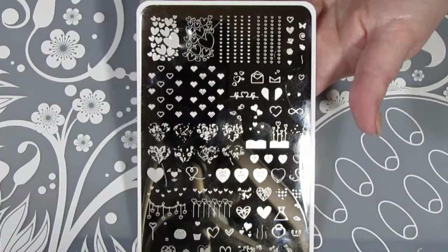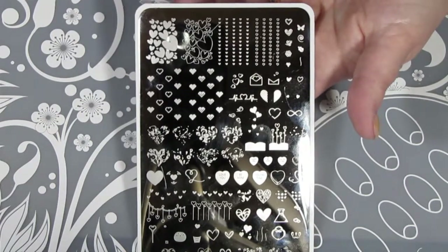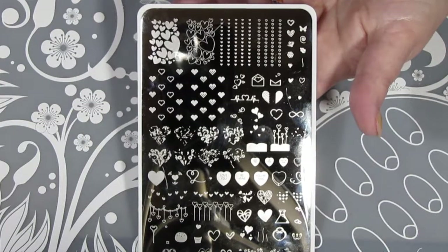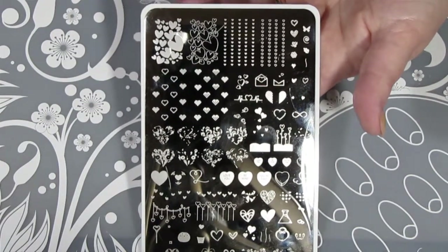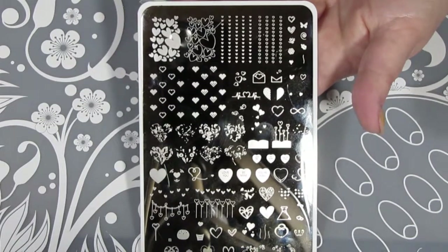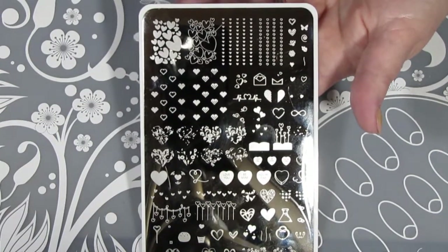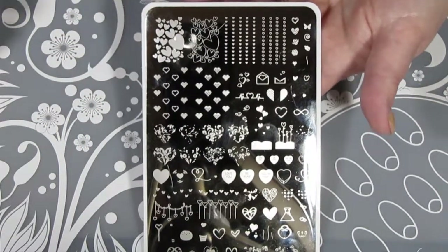I'm going to really try and edit this video and get it up today. If not, definitely sometime tomorrow, so it is up for Valentine's Day. As always, I'll feature it on Instagram. So hopefully you get a chance to see this before Valentine's Day. If not, pick up this plate for next year. It's so pretty and I'll probably use a lot of these throughout the year, not just for Valentine's Day.